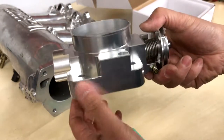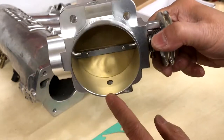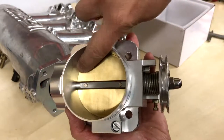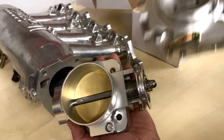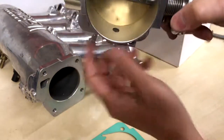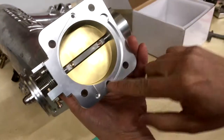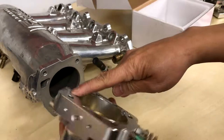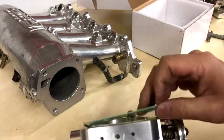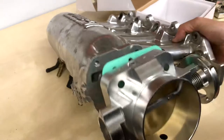This one does not have the cold idle valve — no provision for that. They've moved the stock Honda idle air port, which is usually up top (on the Holley it's up there), down to the bottom. That lines up with the corresponding port in the manifold, so it should be no problem — just a slightly different design.